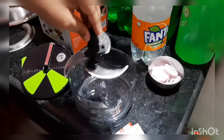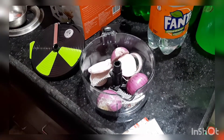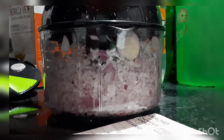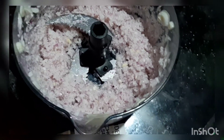Chopping takes a lot of time normally, but let's see how quickly this handles the onions. For the initial stage use the first gear, then switch to the second gear. See how finely the onions are getting chopped — it really doesn't even take a minute. Wow, these onions are really finely chopped!